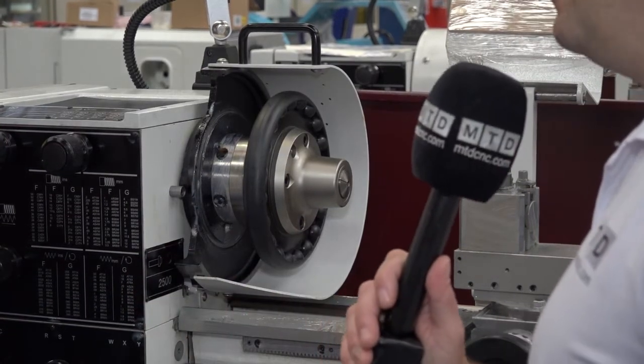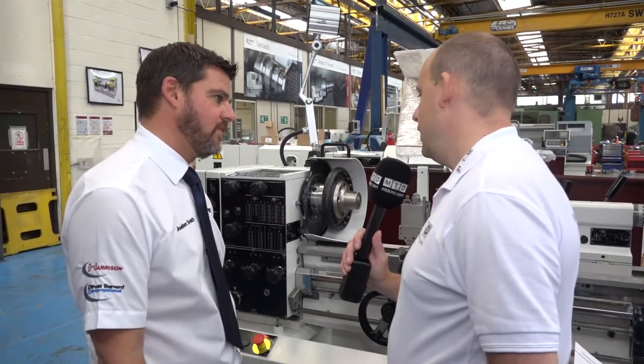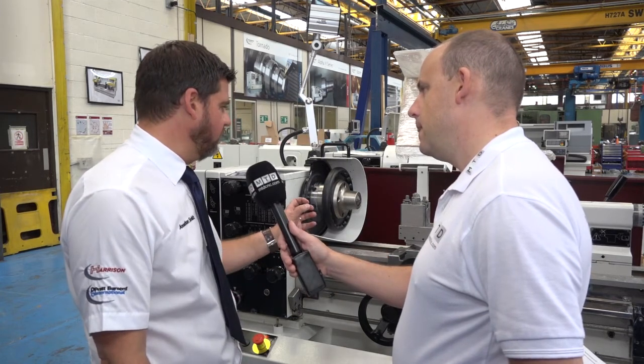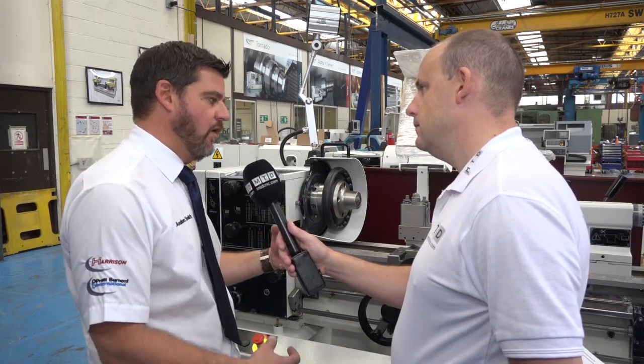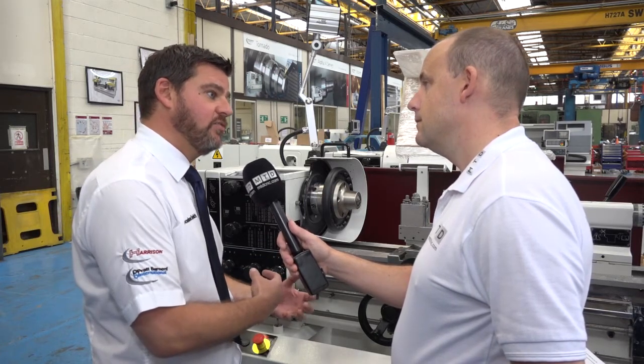You're going to show us how it works in a minute, but before you do that — security is a big thing with work holding and collets. Are you guaranteed that with this? Yes, the system operates in the opposite direction — it rotates in the opposite direction to how you fasten it up, so it will always stay locked while rotating.